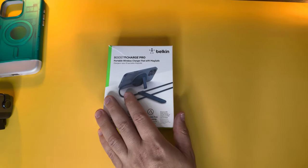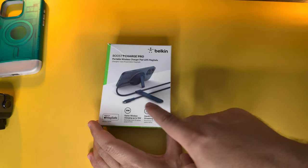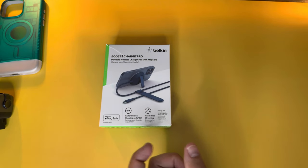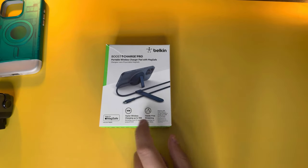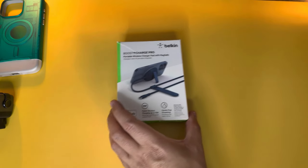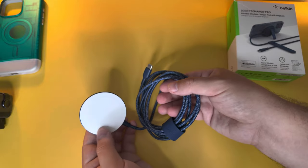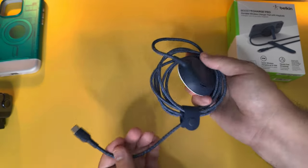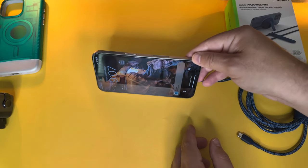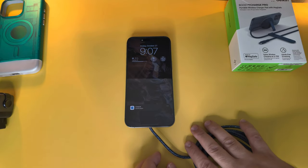Next is an accessory from Belkin for those who use MagSafe charging. It comes with a charging cable built into the MagSafe connector — there's also a version that includes a wall brick. It wirelessly charges at 15 watts and comes in different colorways. The key feature here is the kickstand design: pop it out and charge your phone at a nice angle instead of keeping it flat, or fold it in to lay it flat.